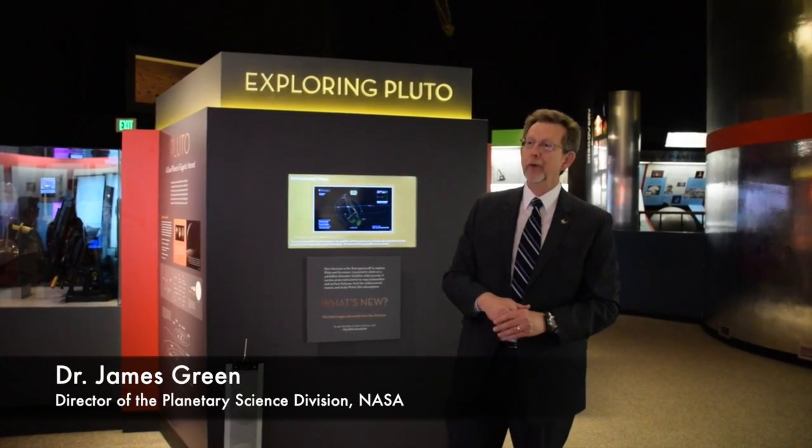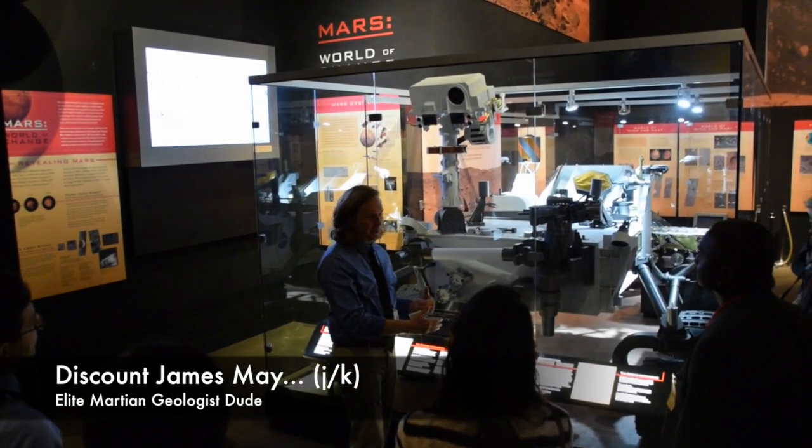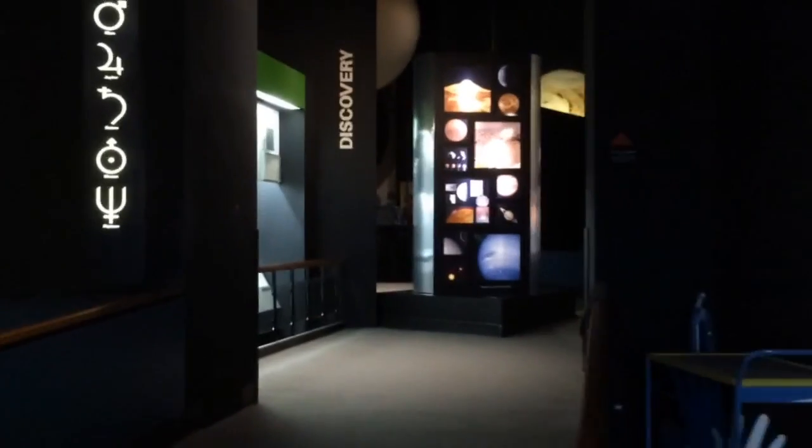Hello guys, Winston here. An unintentionally long time ago, I got a chance to attend a half-day event thrown by NASA at the National Air and Space Museum. The purpose was to highlight some of the cool things in the Exploring the Planets gallery in anticipation of the New Horizons probe's transit of the Pluto system.